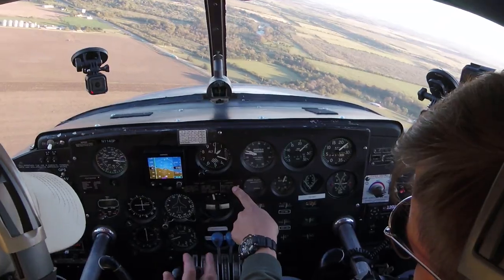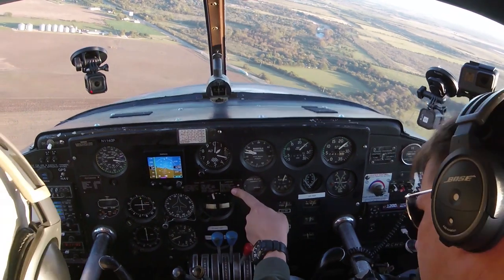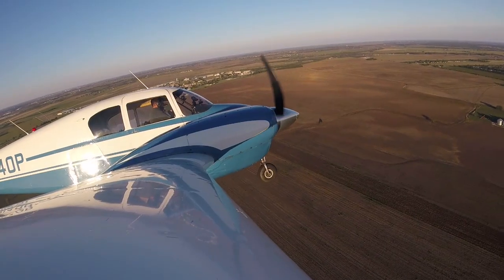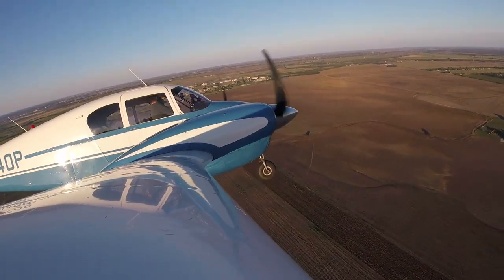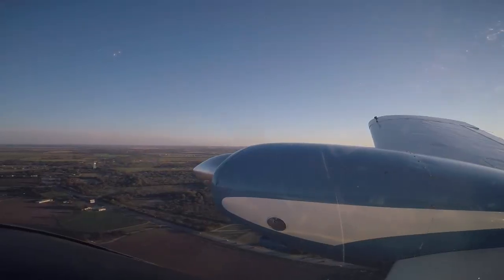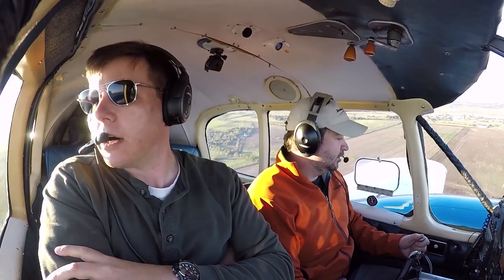So landing checklist: mixtures rich, props are set, fuel pumps are on, fuel selectors are on main, gear is down three green — panel center, one in the mirror — and flaps as desired. Those mirrors are really nice. Yeah, they're really cool.